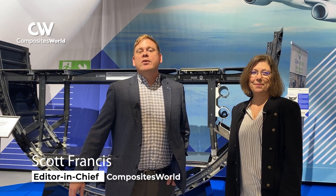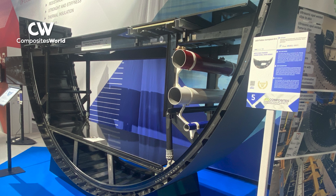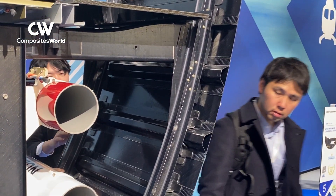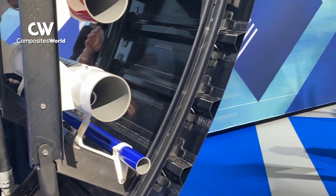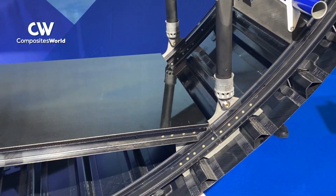Hi there, Scott Francis, editor-in-chief of Composites World. I'm here with Ginger Gardner, senior technical editor for Composites World. We're standing in front of the MFFD multifunctional fuselage demonstrator, a project that has been in progress for the clean aviation program spanning more than 10 years. It demonstrates a lot of the different composite processes and technologies. Ginger recently wrote an article about the final assembly of this fuselage structure.